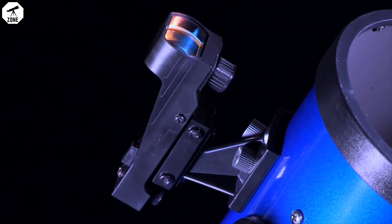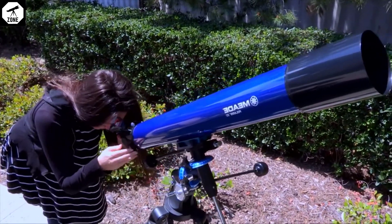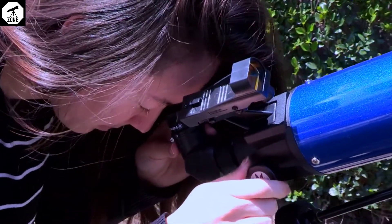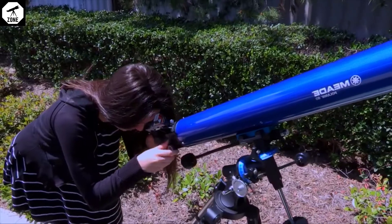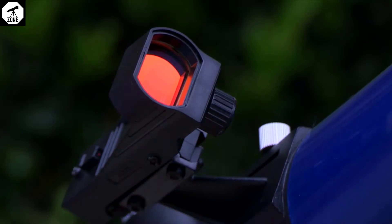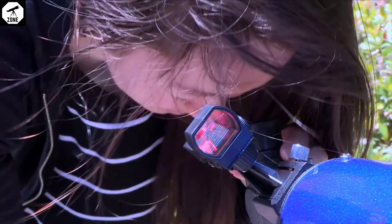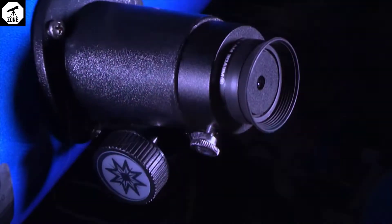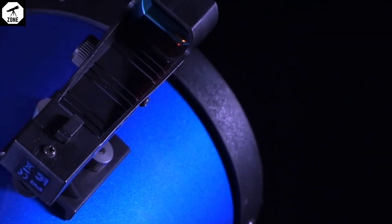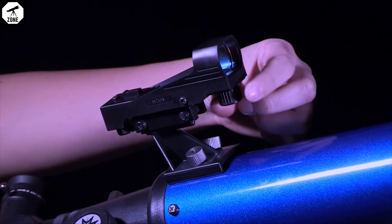Now, let's align the RedDot viewfinder. During the daytime, point the telescope at an easy-to-find land object such as the top of a telephone pole or a distant mountain or tower. Look through the eyepiece and turn the focuser knob until the image is sharply focused. Center the object precisely in the eyepiece field of view. Turn on the RedDot viewfinder and look through it. Turn one or more of the viewfinder's alignment screws until the red dot is precisely over the same object you centered in the eyepiece. Check this alignment at night on a celestial object such as the moon or a bright star and use the viewfinder's alignment screws to make any necessary refinements. Remember to turn off the viewfinder when done with your telescope.